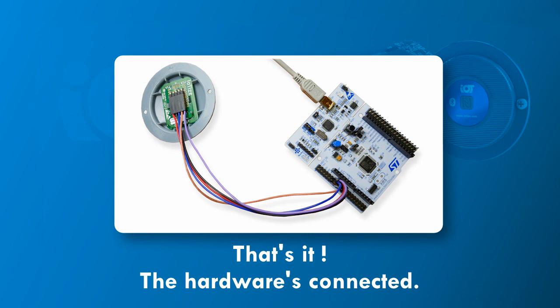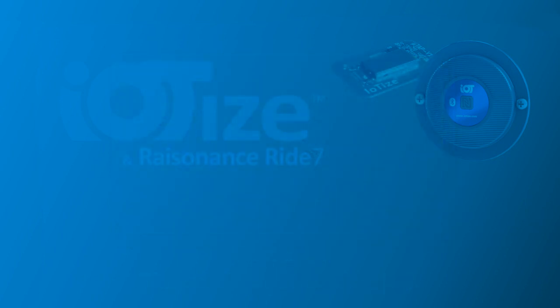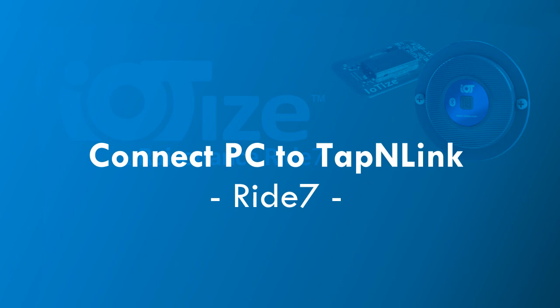Do not try to debug using the embedded STLINK while the TapNlink primer is connected to the application board. Now, on our PC, we'll connect to TapNlink from our Ride7 software.